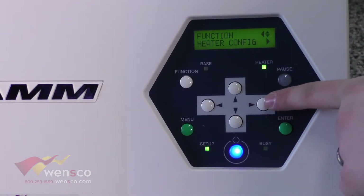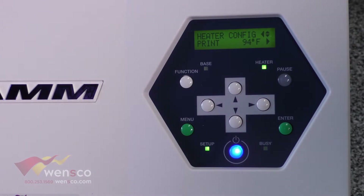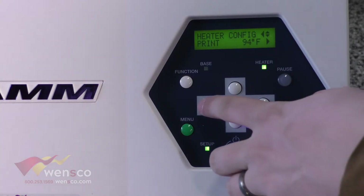The next one is heater configuration. You don't need to change this as the software manages it, but if you were having issues with the media not sliding through properly or buckling, you could come in here and change it manually.